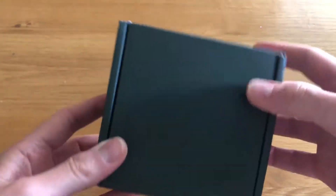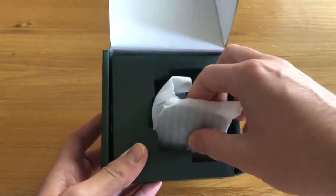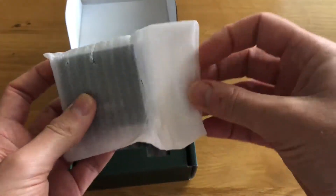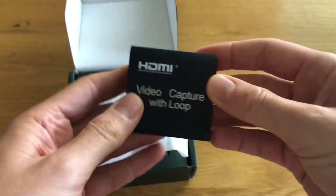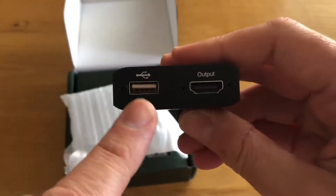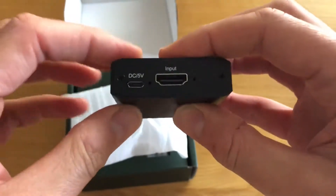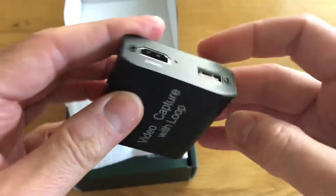Let's open it up and see what's inside. It's a nice little box, and inside we have the device itself — made of metal with printing on the top. On this side you've got a USB input which connects to the computer, your HDMI output, and on the other side you've got a DC 5-volt input and the HDMI input.